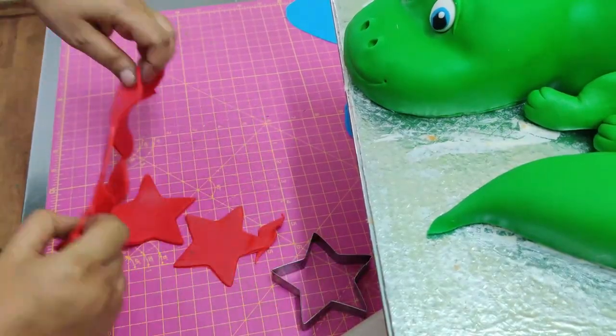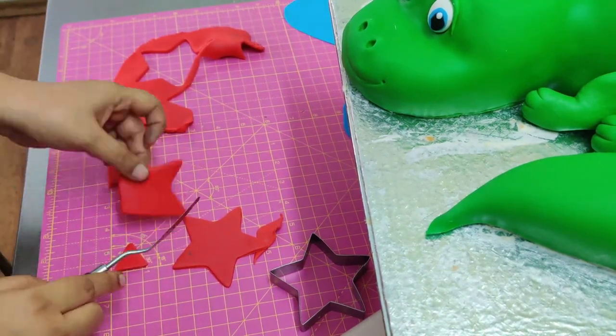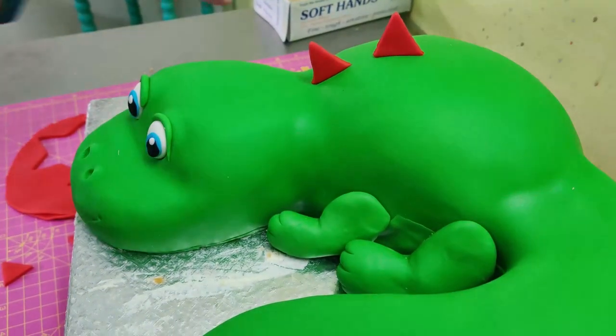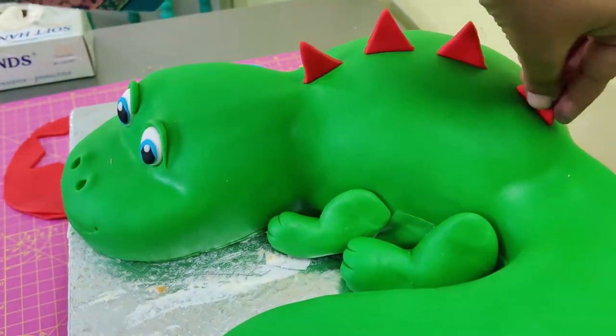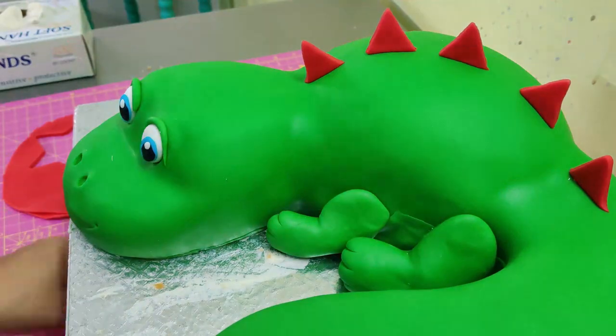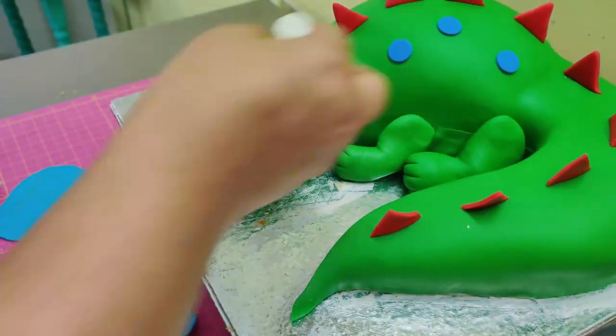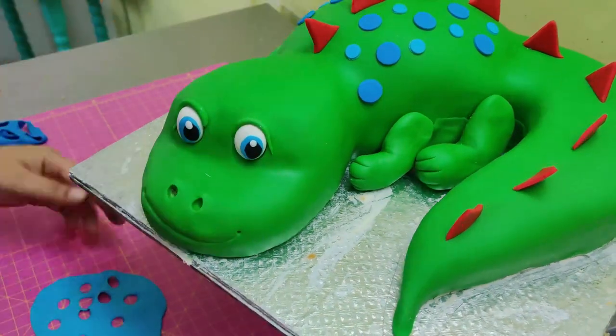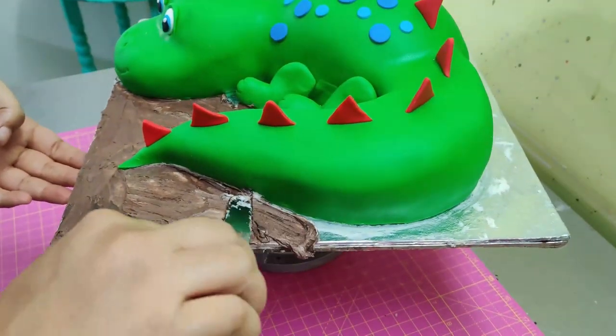Using a star cutter, cut out star shapes in red fondant to make the spikes, and use edible glue to stick the spikes onto the body. Then add some nice dots to make our dinosaur colorful.